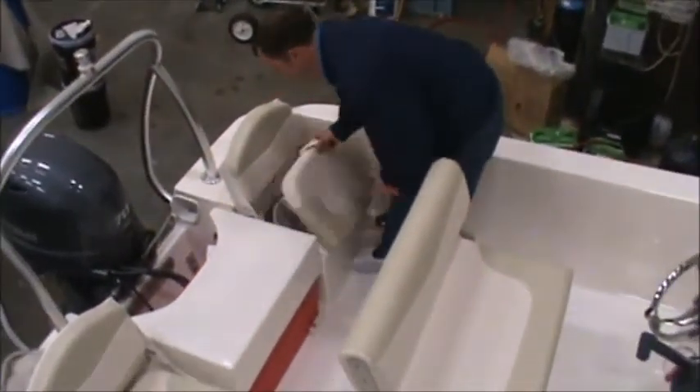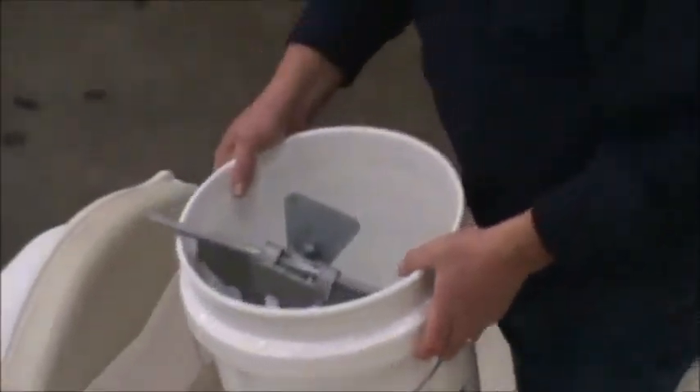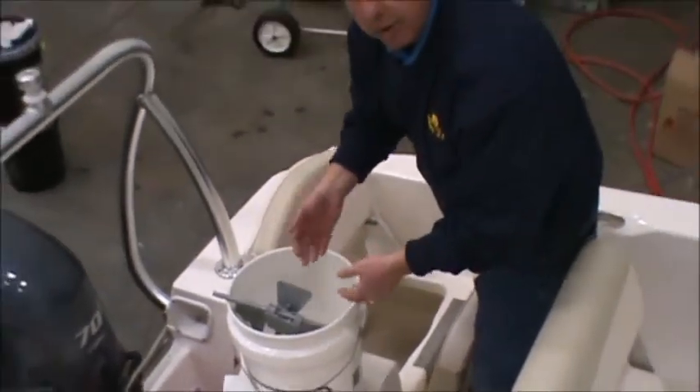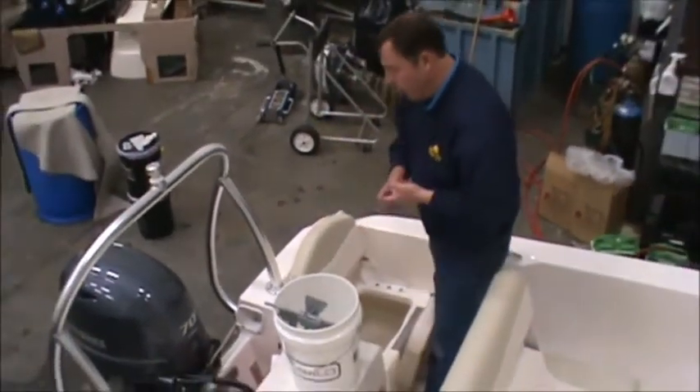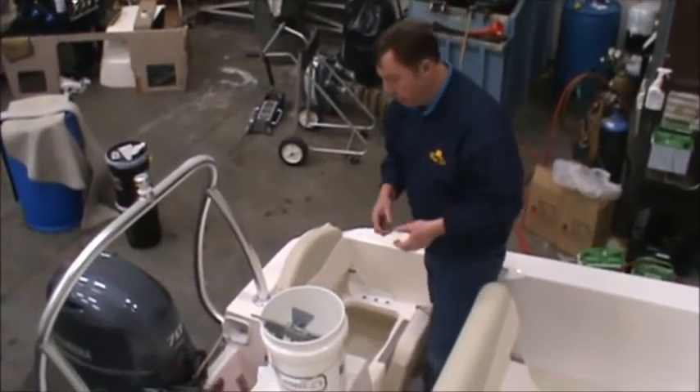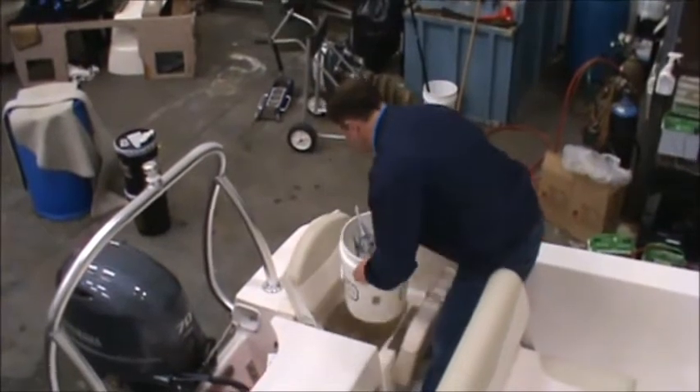The anchor itself is underneath this seat. It comes with a handy Robalo bucket — you can use that for a net, for tools, for other things, but we find that's also a great way to store the anchor. There's anchor, anchor line, and coated chain in there for you.